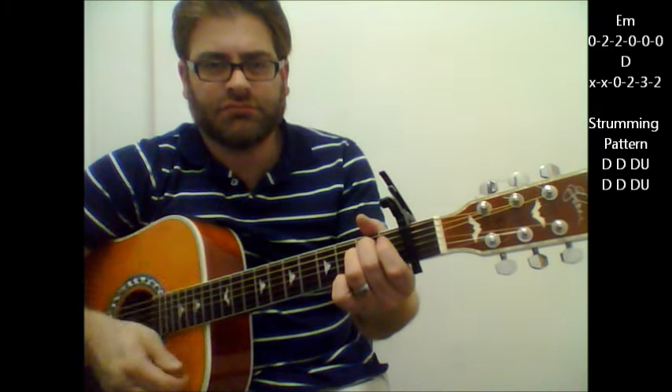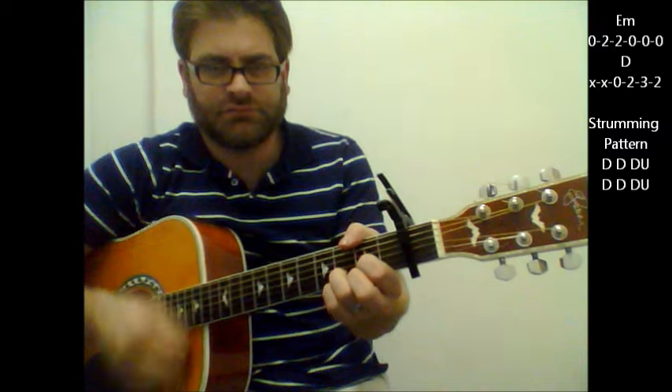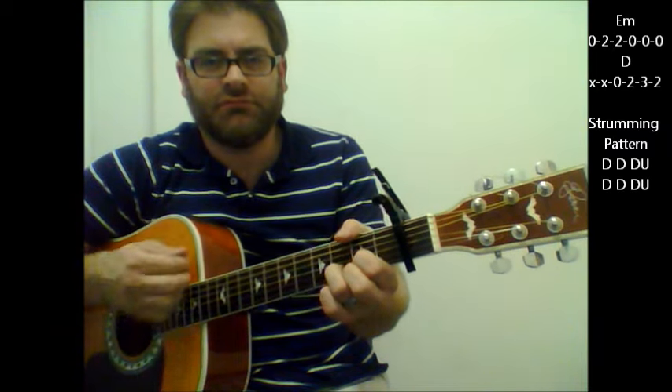Okay, two chord song: E minor to D. E minor, D, E minor, D. You can do this throughout the whole song.